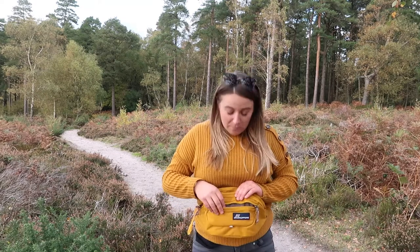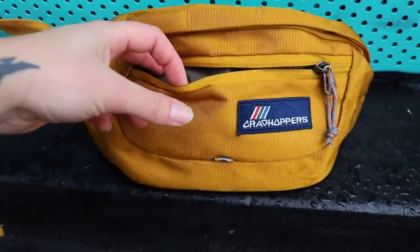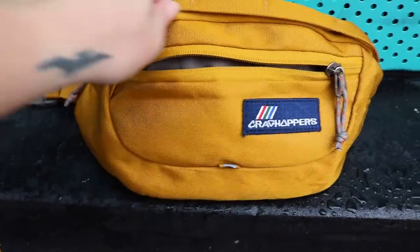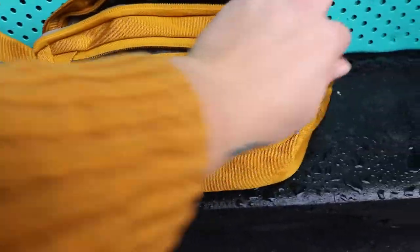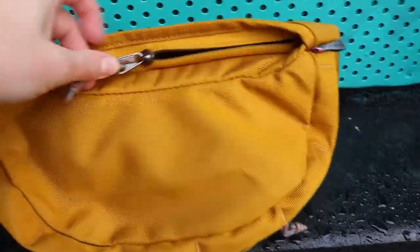And then you have this little side pocket on the front which I've stashed my memory cards in. It's quite skinny so it's perfect for little items. It's just a really good size and perfect if you want to be hands free.